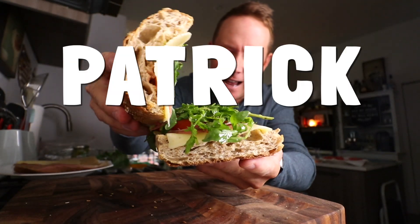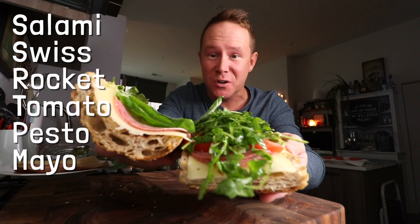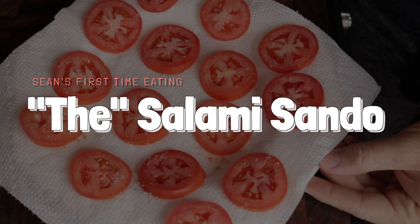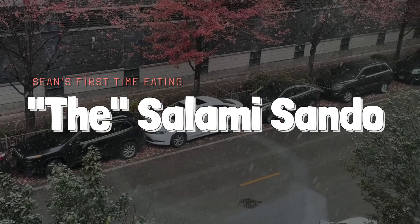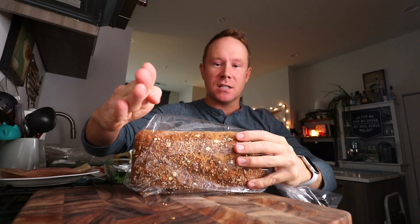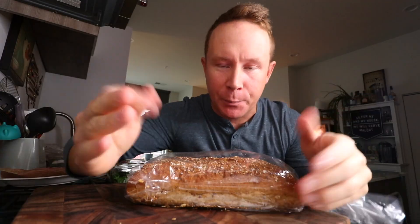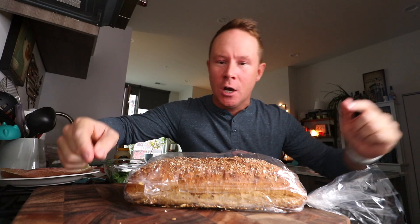Never in my life have I ever had the Patrick Anderson Salami Swiss Rocket Tomato Pesto Mayo Sandwich. You guys, hello, welcome back to the vlog. Today let's get right into it. Let's put our hands together for the person who donated and has the recipe for this sandwich for Shawnee Sandwiches — Mr. Patrick Anderson.